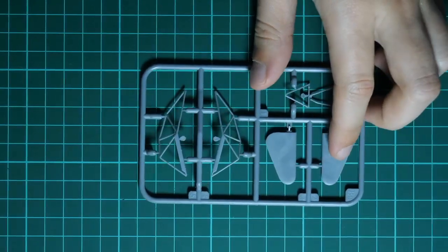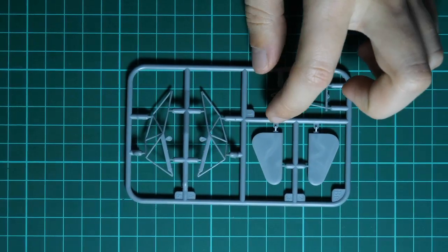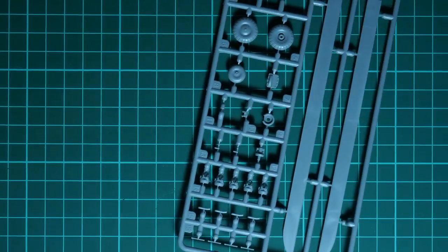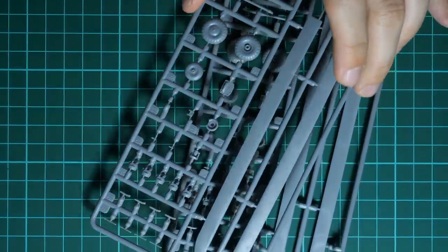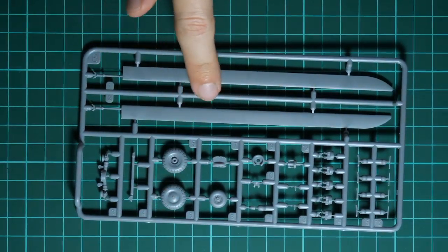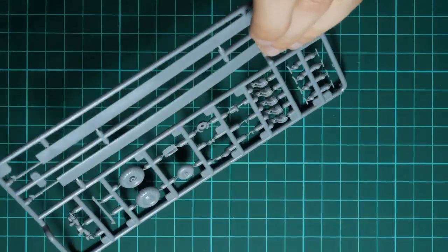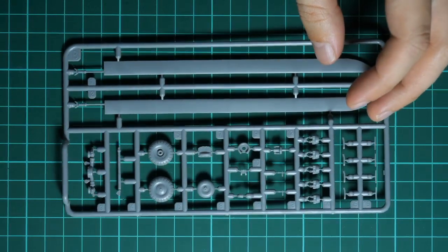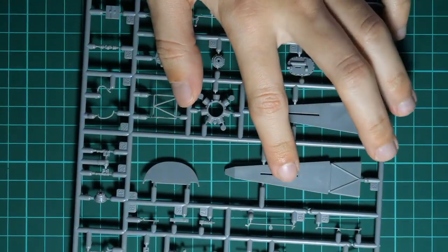Next we have a plastic sprue with more various frames - I'm not sure where all of those go, but they look as nice as the previous parts. Next we have two identical plastic frames dedicated to various external elements - for example, engine parts, landing gear wheels, and propeller blades. The propeller blades are quite large and feature some sagging - they are slightly bent, which should look nice on the finished model. Molding quality is on the same level as previous parts.